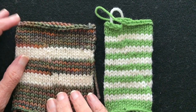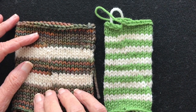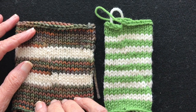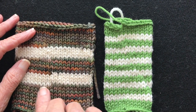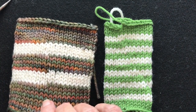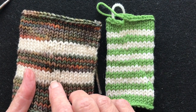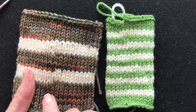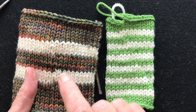Hello and welcome to my YouTube videos. I'm calling this video Jogless Jogs Part 2. I have a first video on this swatch called Jogless Jogs Part 1, showcasing how to work jogless jogs of four stripes or more when you don't want to carry the yarn up the back of the fabric and you want to cut it.